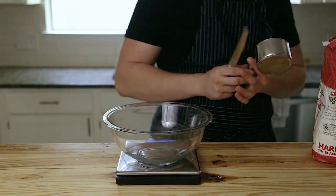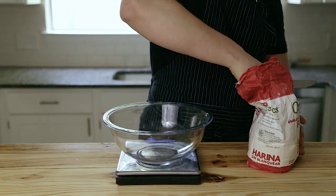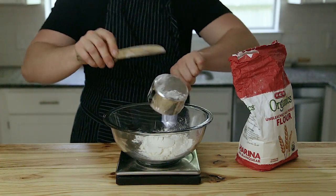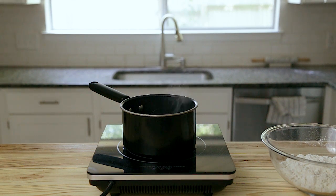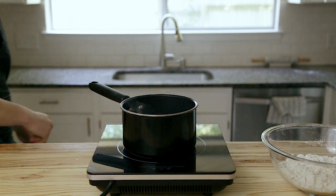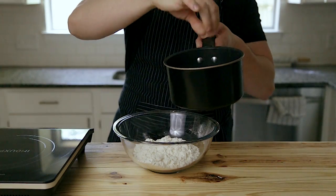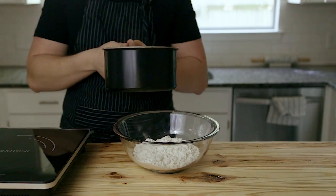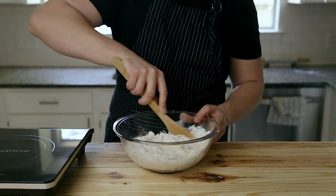First you're gonna start with your gyoza dough, which is ridiculously easy. Start with 310 grams of all-purpose flour, which is about two cups. Next, heat up 150 milliliters or 150 grams of water, bringing it just to a boil. The moment it comes to a boil, take it off the heat, add a generous pinch of salt, and pour that hot water directly into your flour.